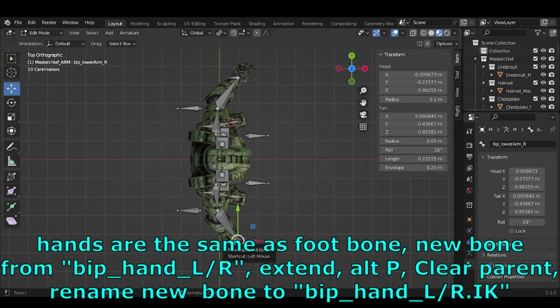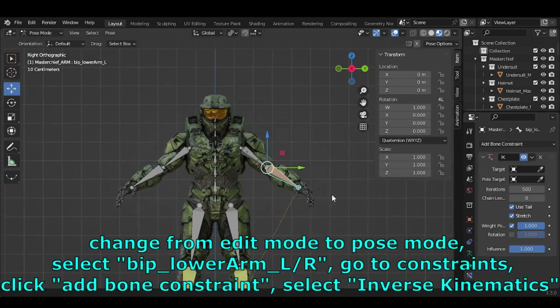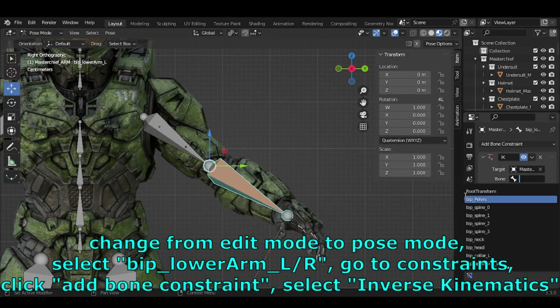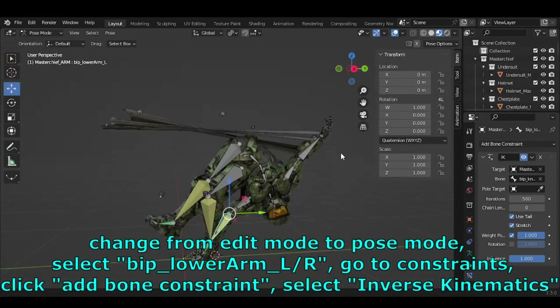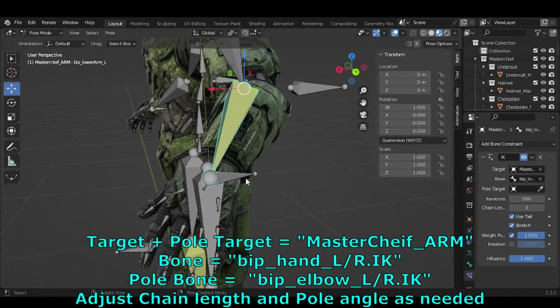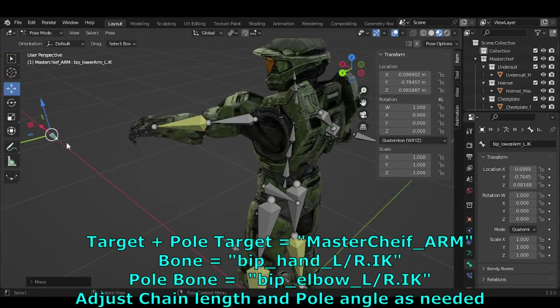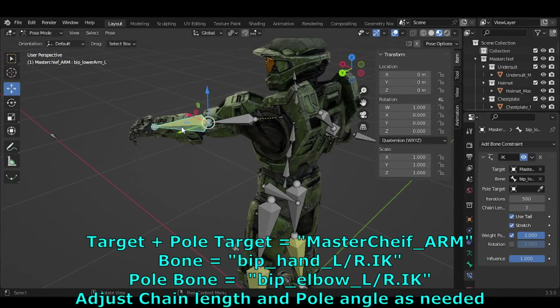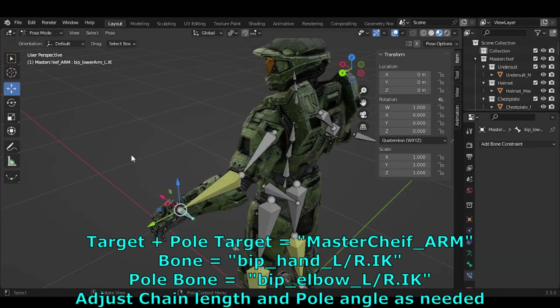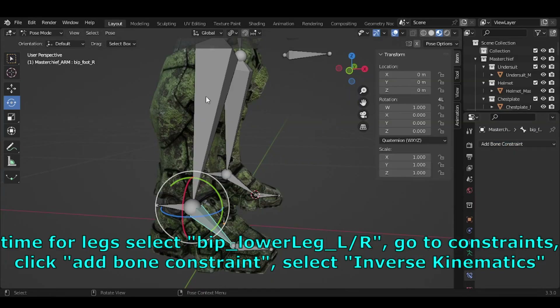Change from Edit Mode to Pose Mode. Select BIP_Lower_Arm_L/R, go to Constraints, click Add Bone Constraint, and select Inverse Kinematics. Set Target to MasterChief_Arm, Bone to BIP_Hand_L/R.IK, and Pull Bone to BIP_Elbow.IK. Adjust chain length and pull angle as needed.